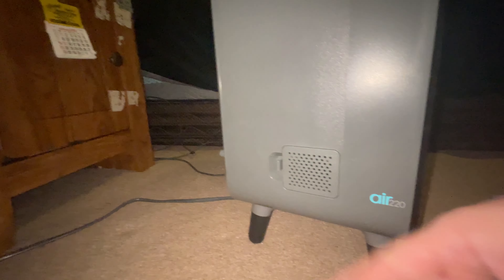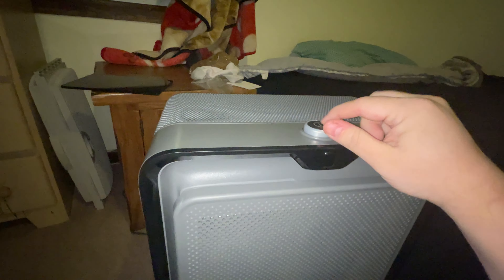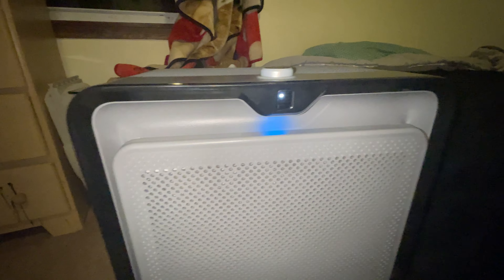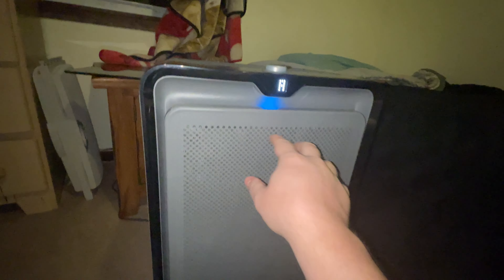The rest of the unit — there isn't much to it. Just the logo down there; this port I'm not sure what it's for. On the back there's just a place to wrap up the cord, and the other side is exactly the same. This is a push button here — this light will have three different colors and it'll change depending on what your air quality is in your room.